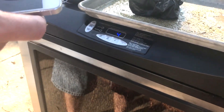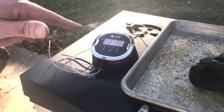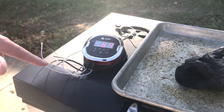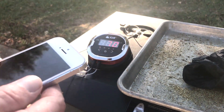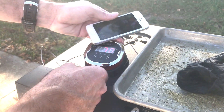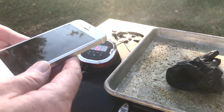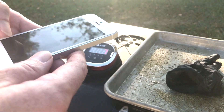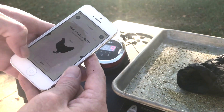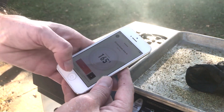Let me get the iGrill app out. That's what I like about this one over the mini one — you just turn it on and it turns on, and you know when it's off. I got both probes in it. Turn the iGrill app on. I'm going to start grilling. What am I grilling? Chicken breast — that's where I got it set. 165 degrees. We'll start.